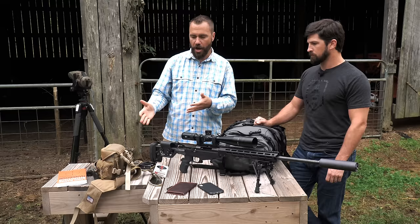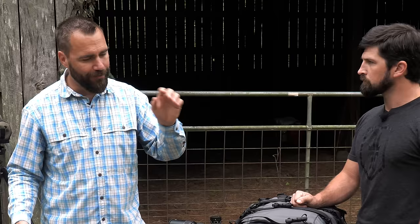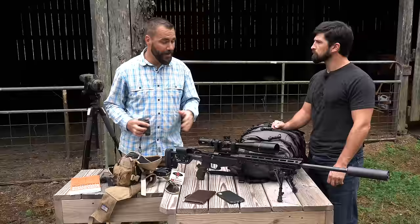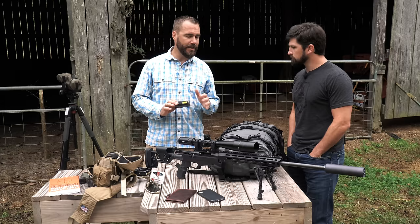So let's talk about what you need to know the target's distance. If you're at a range that already has known distances, save your money — don't get a rangefinder. But if you're in the real world, laser rangefinders are the way to go. Sure, you can learn to use your reticle and do the math longhand, and I make students do it to learn the concept — but it's not fast enough. Get a rangefinder; you don't have to spend a ton, but you need one that works out to the distance where you're going to be shooting.